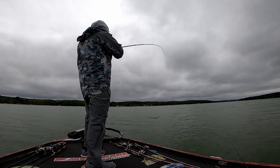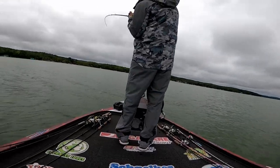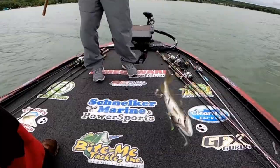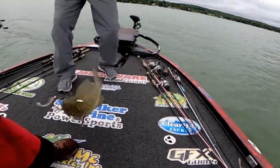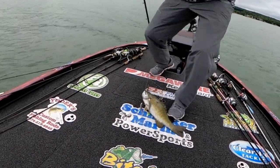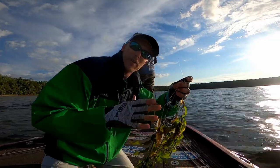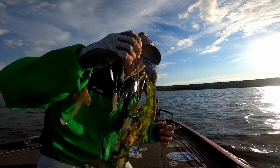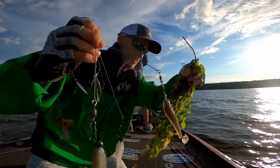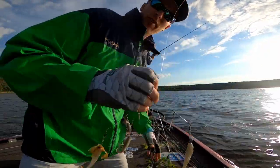He's got an A-rig fish. Look at that toad! That A-rig has just been smoking. We can see bait on the LiveScope and we've got all sorts of good stuff. They're sitting on the outside edge of the weeds — that's beautiful, lush green. I like to throw it in the boat.